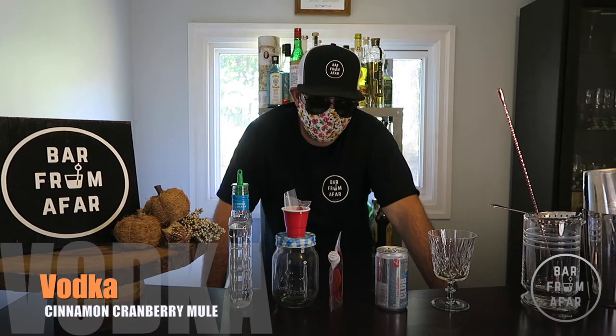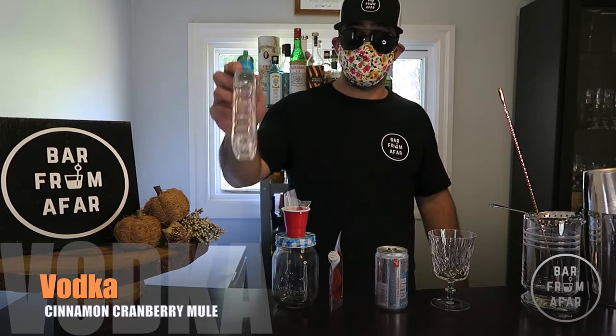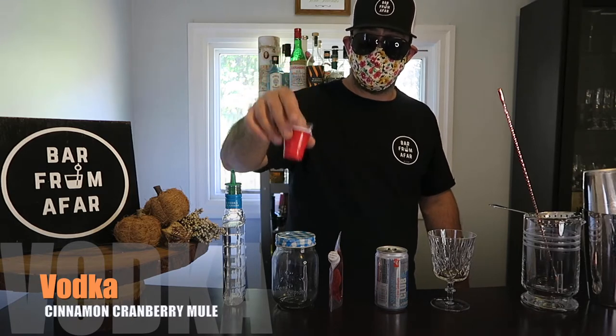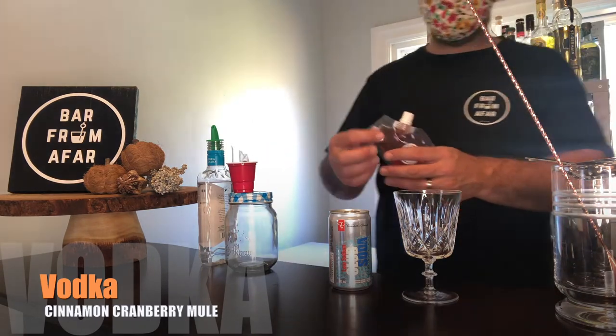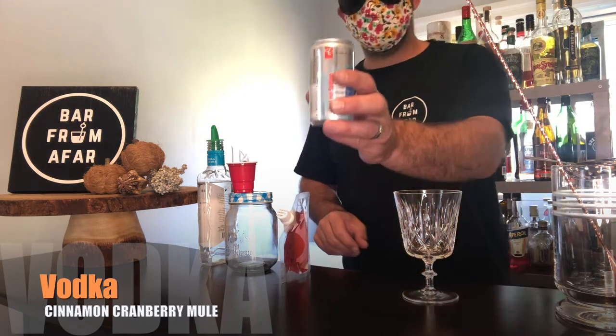Welcome back ladies and gentlemen, next cocktail we've got on the go is our Cinnamon Cranberry Mule. What you're going to need to put this together folks is your bottle of vodka, cranberries for garnish, red solar cup for your measure, sugar jar, the container to find in your kit, cinnamon, cranberry ginger, a little bit of soda, and glassware of choice.